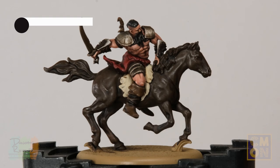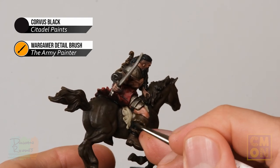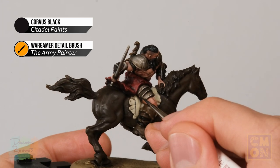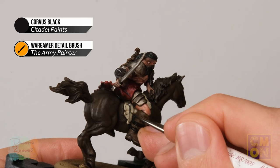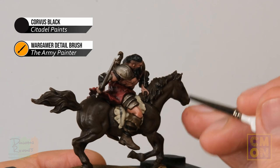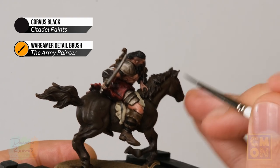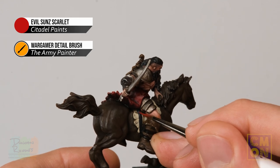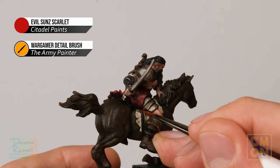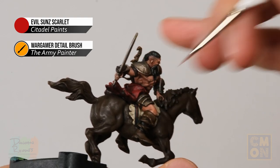With the layering done, apply a pattern onto the saddle cloth. Using Corvus Black, paint two stripes running across it — starting with a guideline in a vertical downward motion, then slowly widening the line. The intent is to give the impression of rich fabric raided from another culture and used as a saddle cloth. Once happy with the black, paint a thinner red line in the middle of each black area using Evil Sun Scarlet, subtly introducing the Targaryen colours onto the miniature.